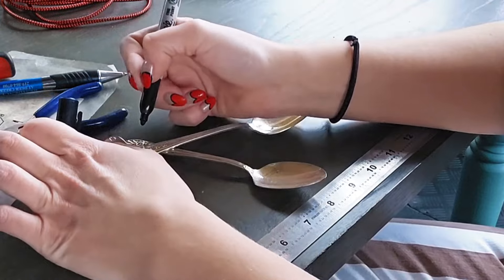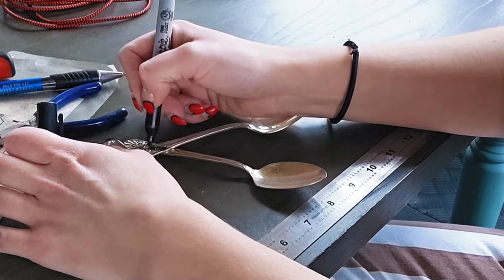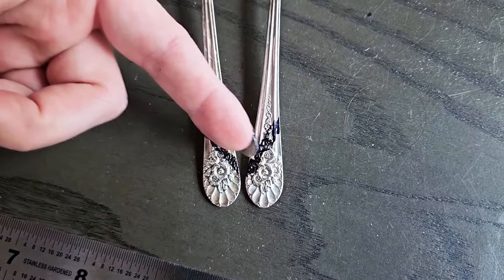When I make hearts, I like to use Sharpies to mark out where I'm actually going to cut. So I crisscross them and then mark a line of where I'd like to cut. When you're done doing the lines, you put them next to each other and it looks like a giant V, and that is the shape that you want.